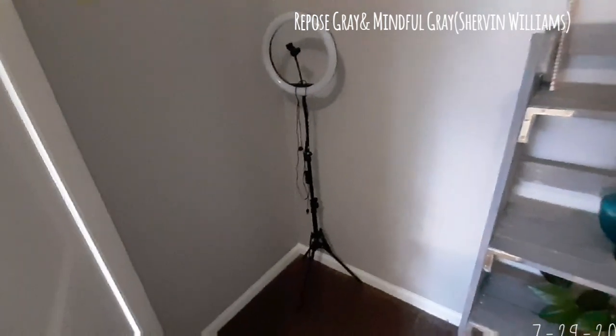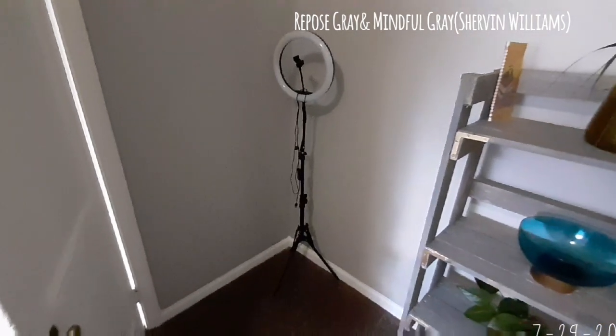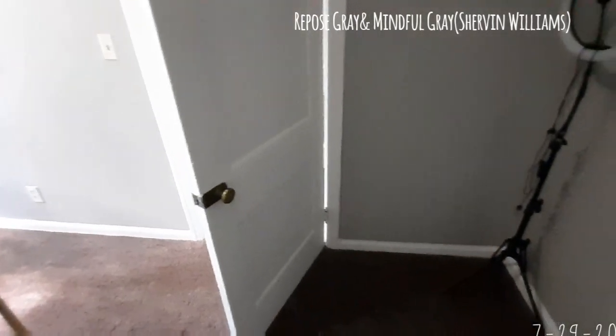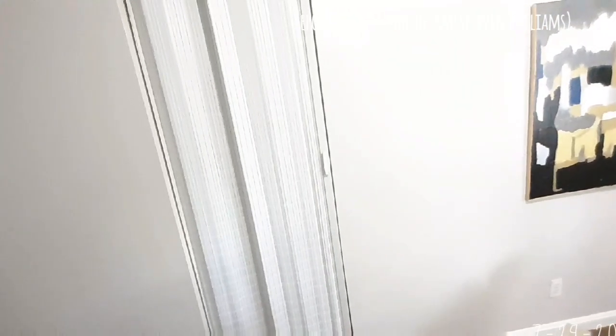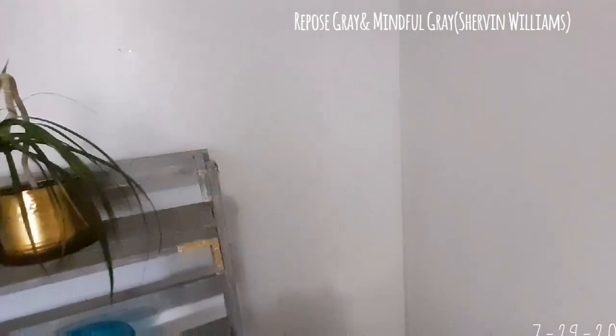Behind the door I have my ring light, which I don't really use, but I put it there because the closet inside still needs to be painted. The back of the door has these little pieces of design. Now, this wall here all the way over to this side is Repose Gray, and the other color is Mindful Gray. I'm going to try to pull up on it so you can see — Repose Gray and Mindful Gray are the colors of this office.